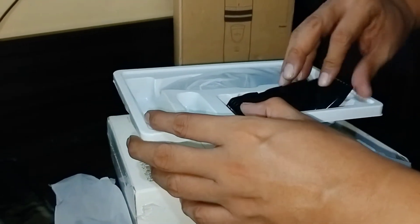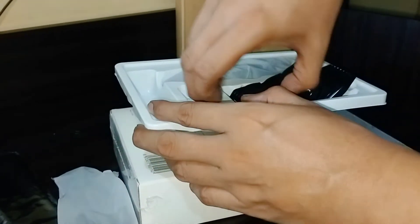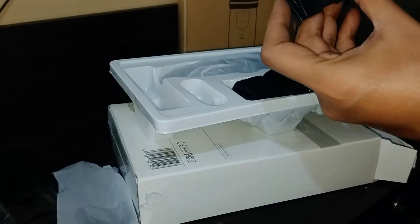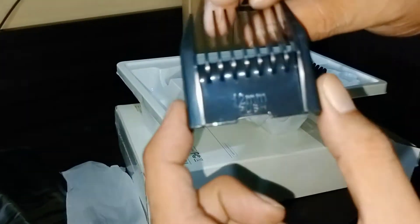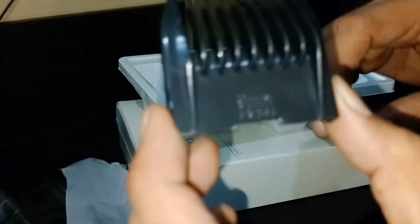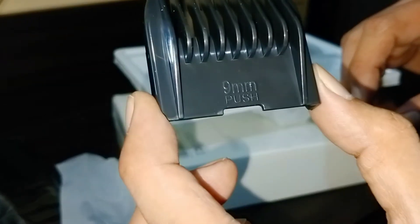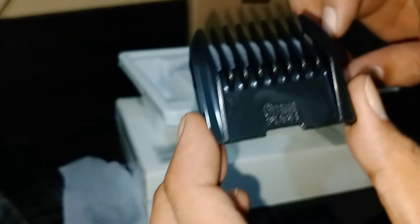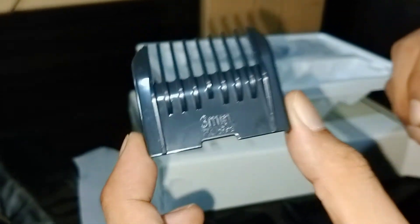The included comb guides are here. We have a 12mm one, a 9mm one, a 6mm one, and a 3mm one.